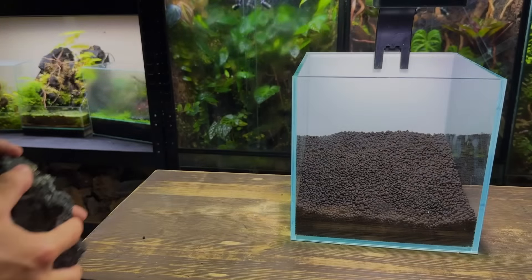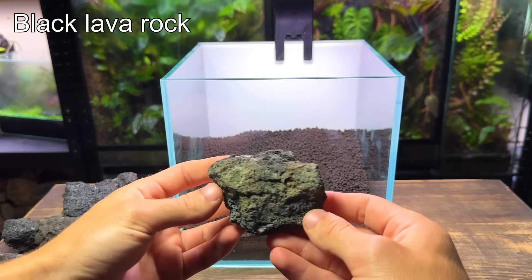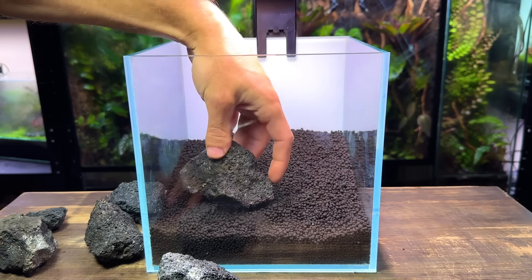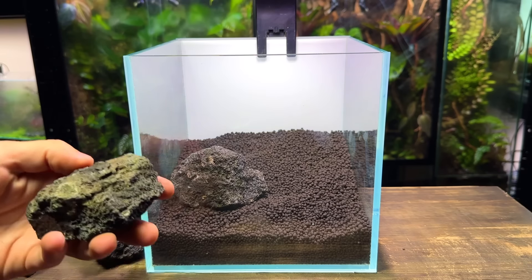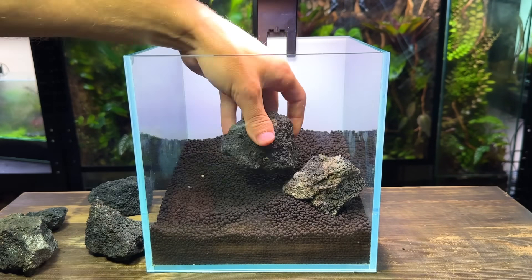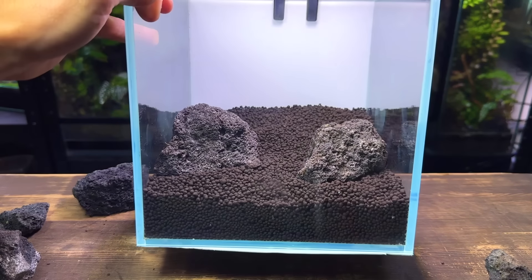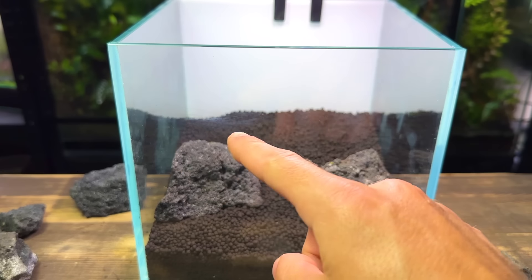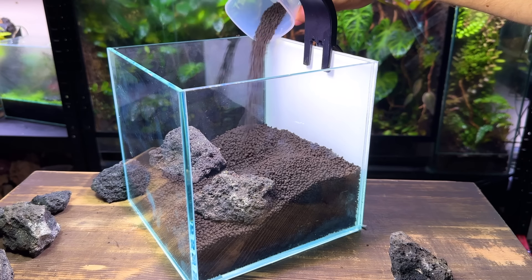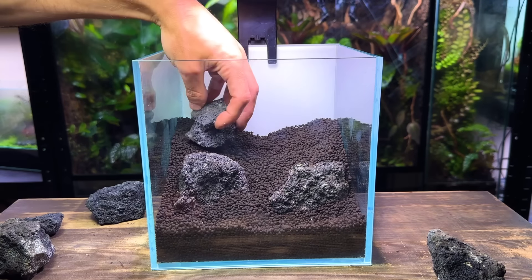With the substrate complete let's get to work on the hardscape. I've got a good selection of black lava rock which I think will be perfect for this nano aquarium. The scape I've got in mind is lava rocks on the left and right side of the tank with a narrow gap down the middle. I'll then turn the narrow gap into a sand path which will hopefully add a great level of detail to the tank. I'm happy with the placement of these two rocks so I'm going to add even more substrate in behind them. By doing this I'll hopefully be able to create a great sense of depth and make this nano aquarium look much deeper than it actually is.